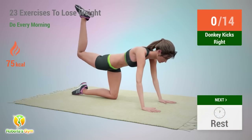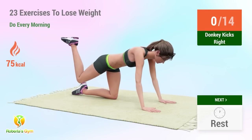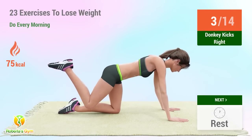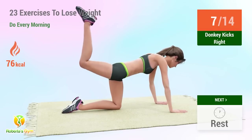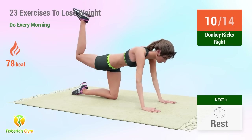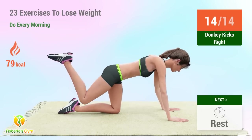Up next: donkey kicks. In five, four, three, two, one, go! One, two, three, four, five, six, seven, eight, nine, ten, eleven, twelve, thirteen, fourteen. Rest time.